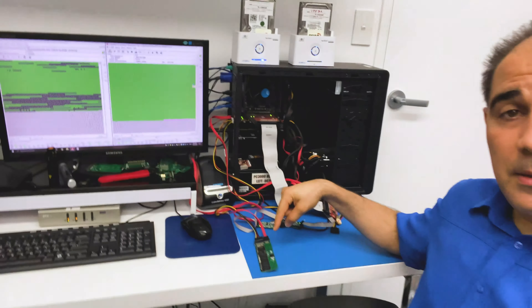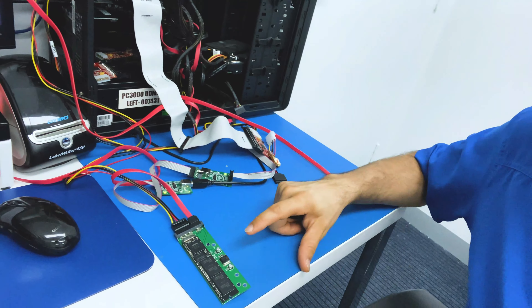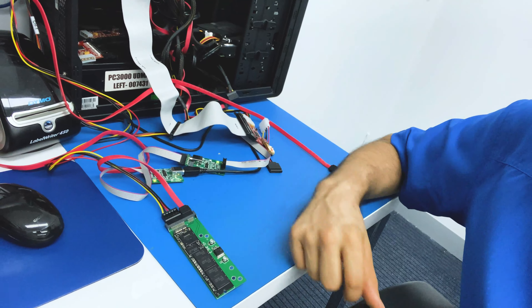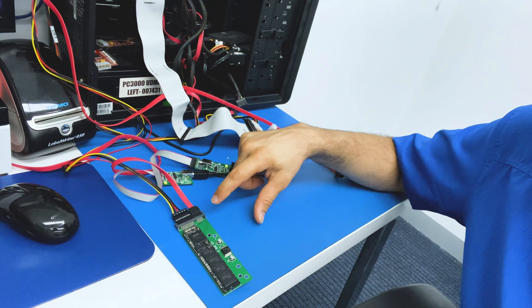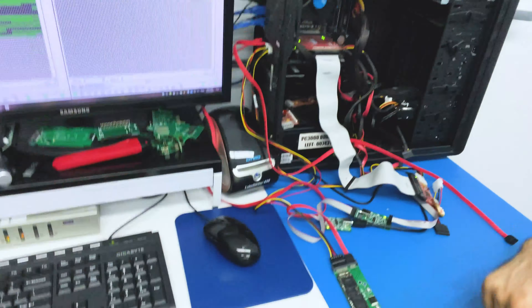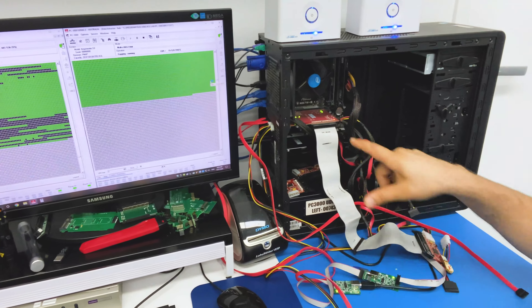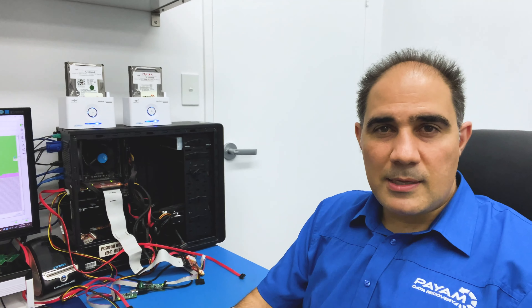The first one is an Apple Mac SSD. This SSD has nothing physically wrong with it. The black one is an SSD from an Apple Mac computer and we've converted it using an adapter to Serial ATA. It's connected to a program called PC3000 SSD — that's basically this red-colored PCIe Express card with the software. This is a Russian-based data recovery software and tool that's been around for about 20 years.